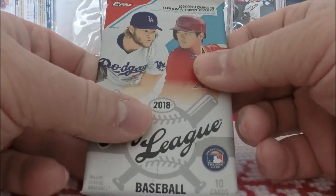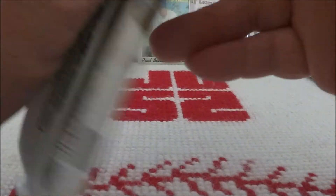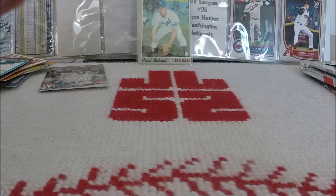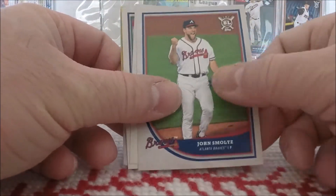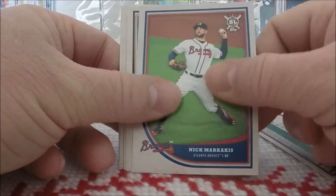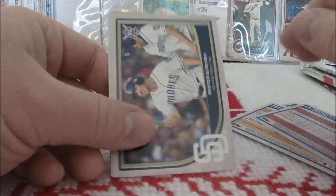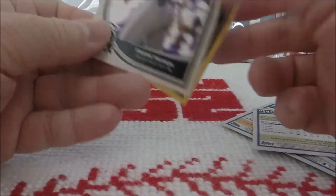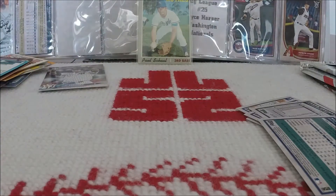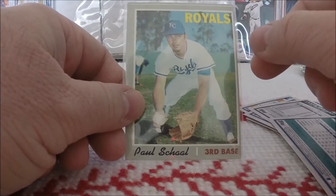Let's bust into this Big League pack and see what this provides — hopefully knock down our set a little bit. John Smoltz, Jose Martinez, Kyle Seeger, Nick Markakis, Avisail Garcia, Brandon Nimmo, JP Crawford rookie card, Hunter Renfroe, Frank Thomas. Nice — and a gold card of Nelson Cruz. That has been the big hit so far: this 1970 Topps Paul Shawl.